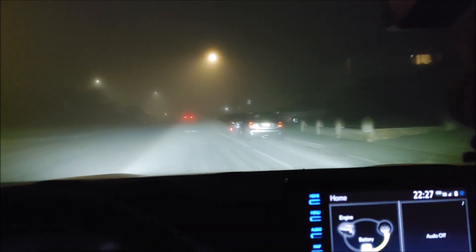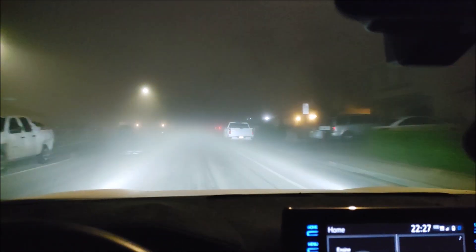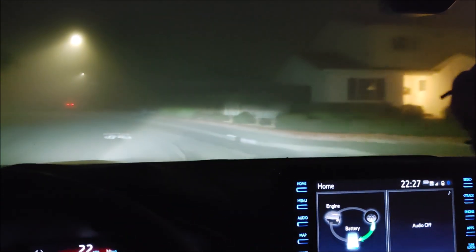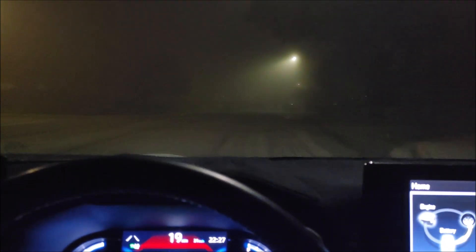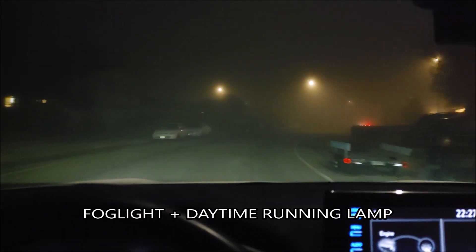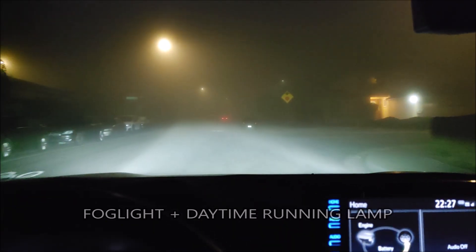If I put the high beams up — let's try high beams — this is what the high beams look like. Yeah, you just get totally blinded with the high beams. Now it's super foggy. Let's turn the headlights off — okay, this is headlights off. This is completely off, and this is fog light on. That's auto — this is fog lights only.